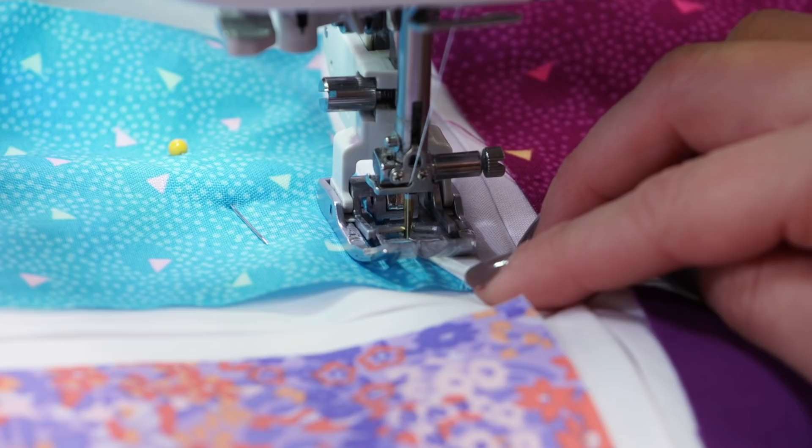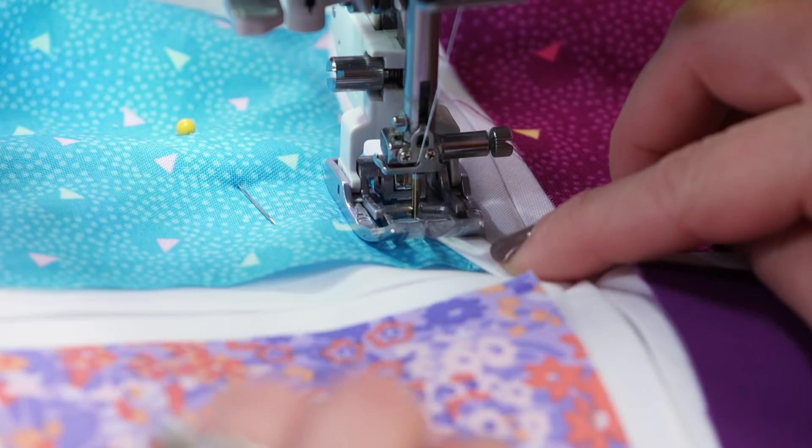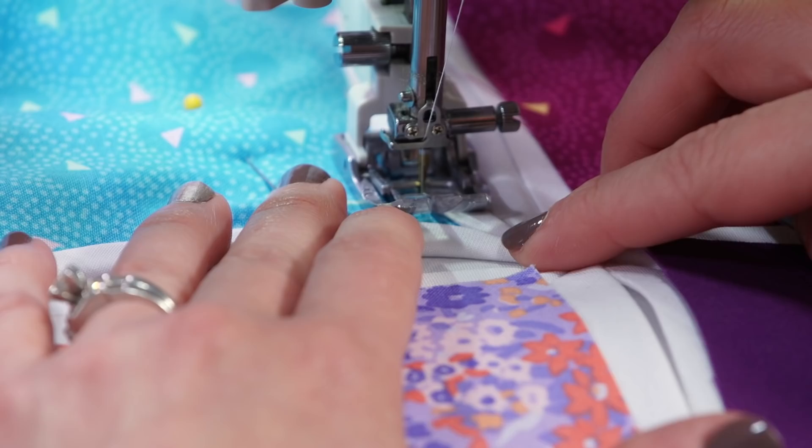I'm working my way along that curve, not worrying if it's perfectly curved — it's going to look fine. But as I approach the point, I'm going to pause so that I have just enough space to fold my next curve over. And that's going to help me catch both of those sides as I work my way around.